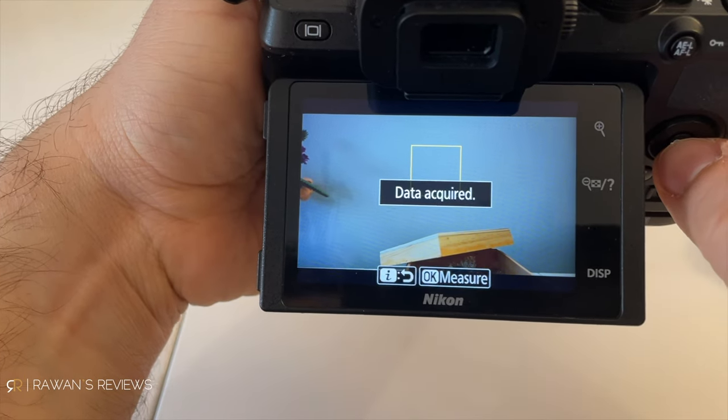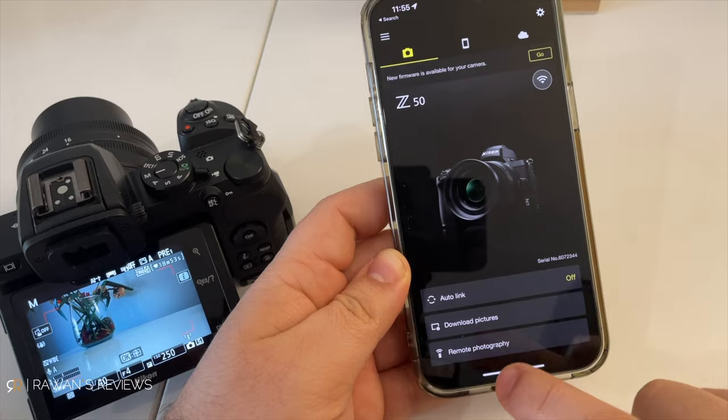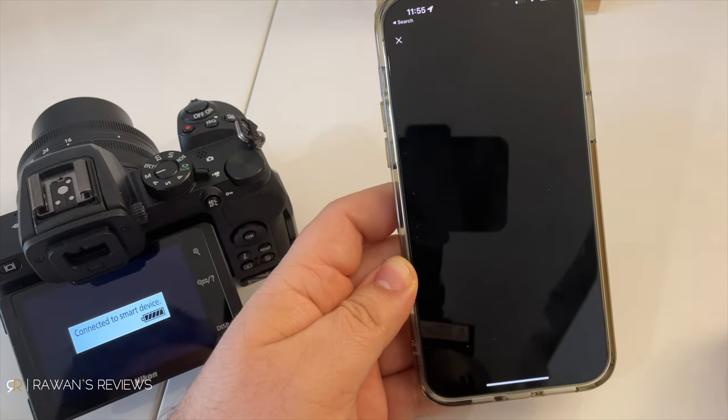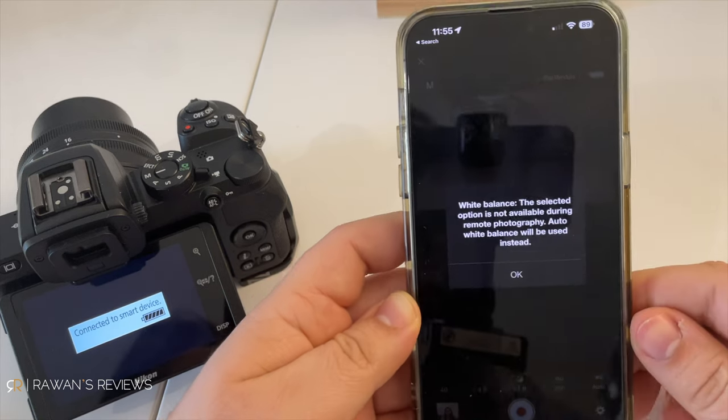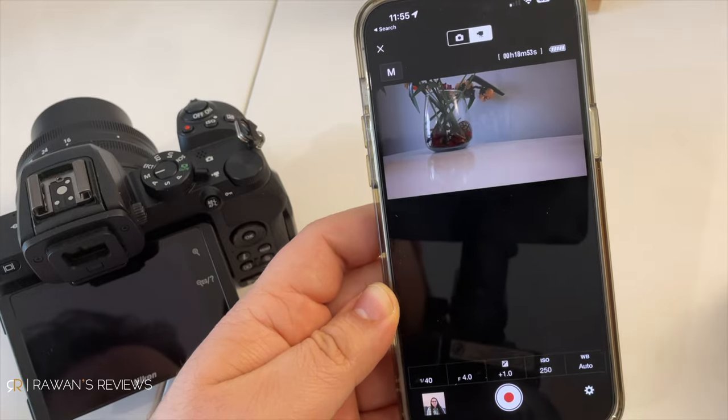You'll lose the custom white balance and you're stuck selecting either automatic white balance or the presets. I've tried that — for me it does not work at all, but for you it might. So that could be a solution that solves all of these problems.